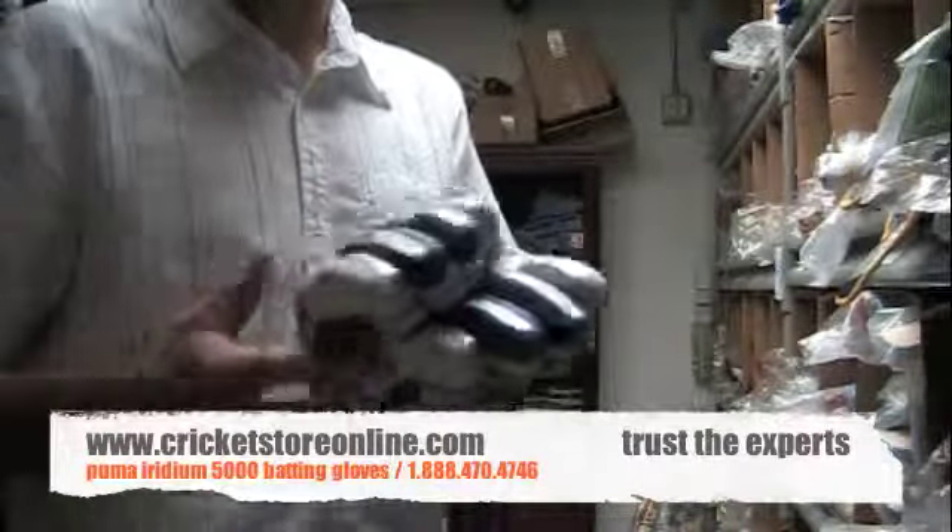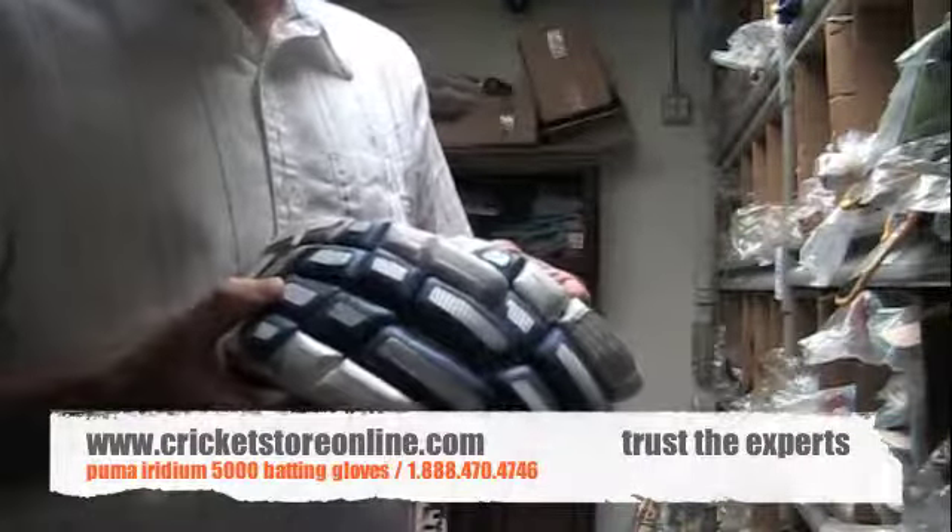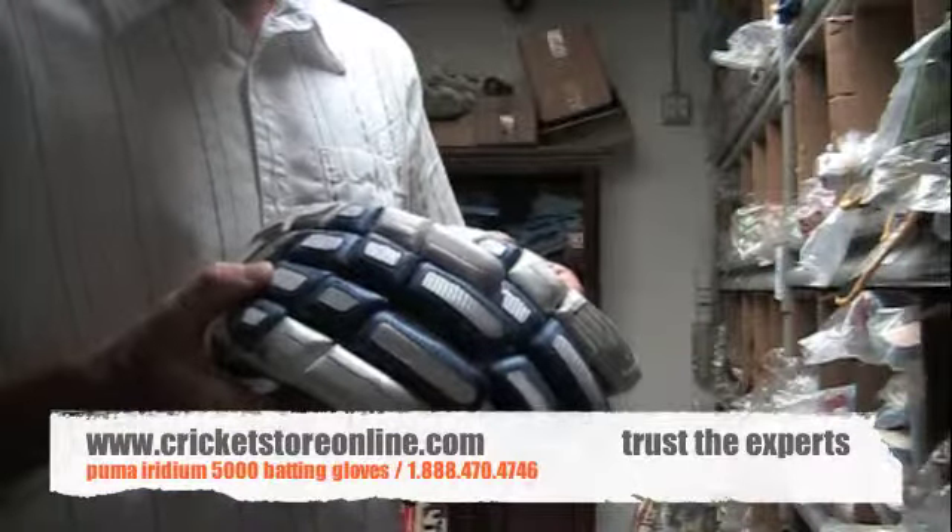There's extra protection on the bowling fingers right there as well. So you can get the Puma Iridium 5000 cricket batting gloves right now at cricketstoreonline.com.